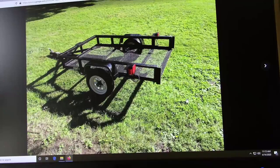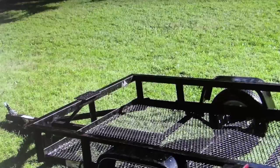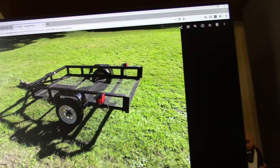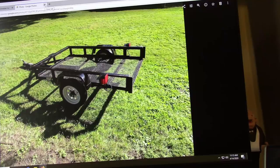This was my first trailer. It was a 4x6, probably came from Tractor Supply. Didn't have any ramps, so I used wood ramps all the time, and I had a winch plate right up here on the front. I used that for quite a while until the Craftsman would fit on it, but then my zero turn would not. So when I sold that, I got a dump trailer, and then sold that dump trailer and got my current 6x10.